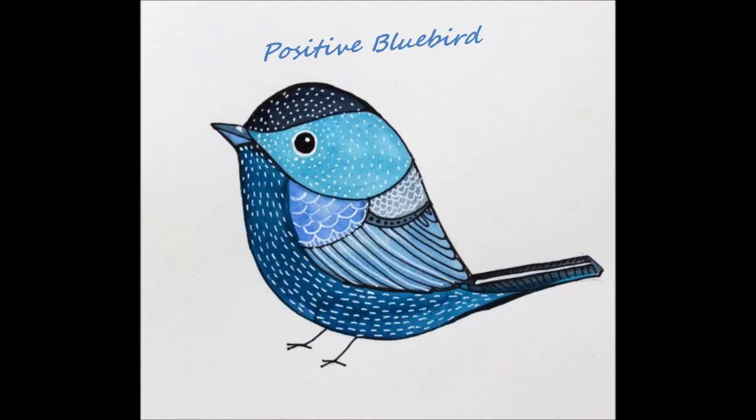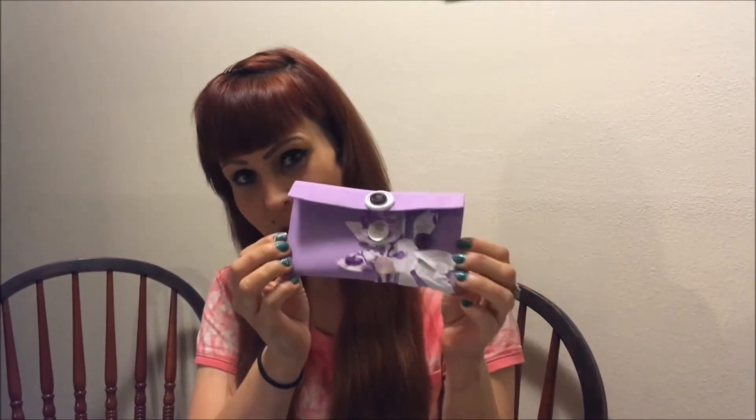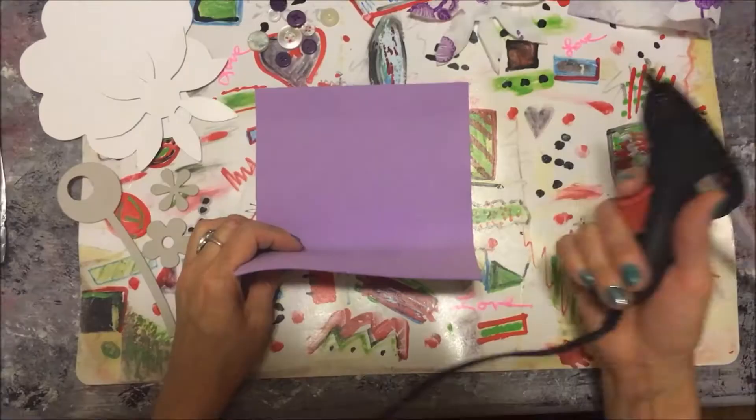Hey everybody, it's Birdie, welcome back to my channel. This evening we are going to be working together and making a wallet for your purse. This is great for teenagers or little girls.